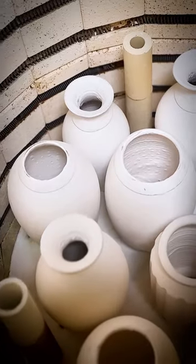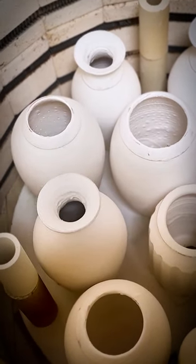You want to make sure that the bottom is completely clean. So now I got all the vases in the first layer.